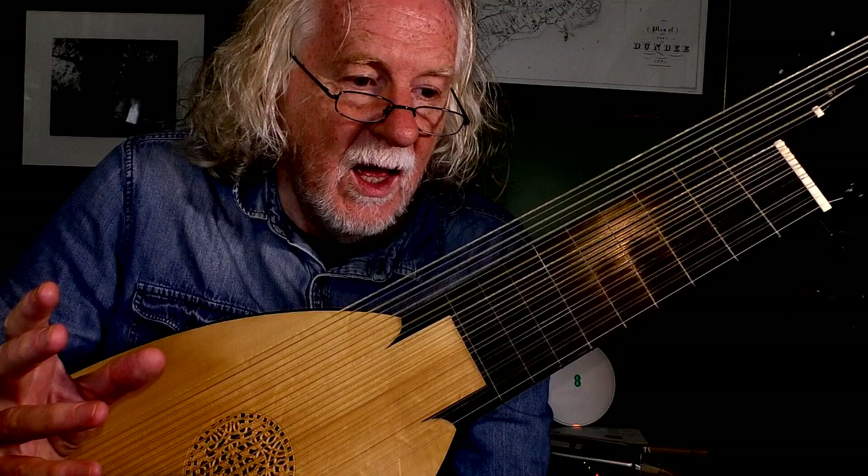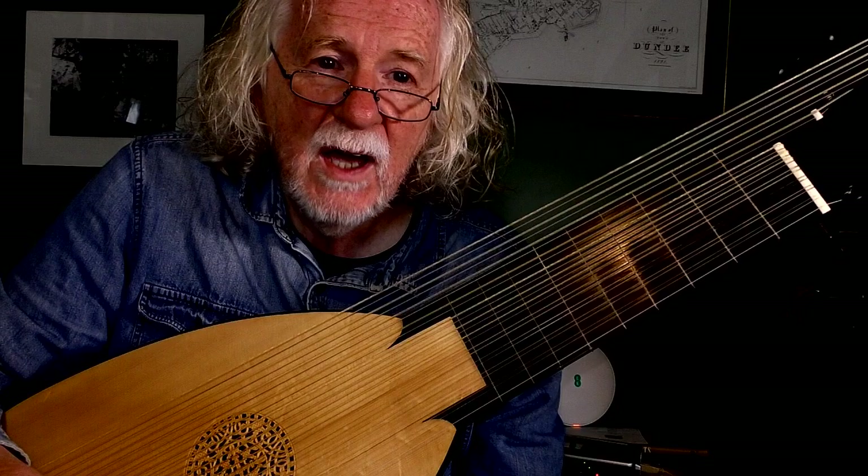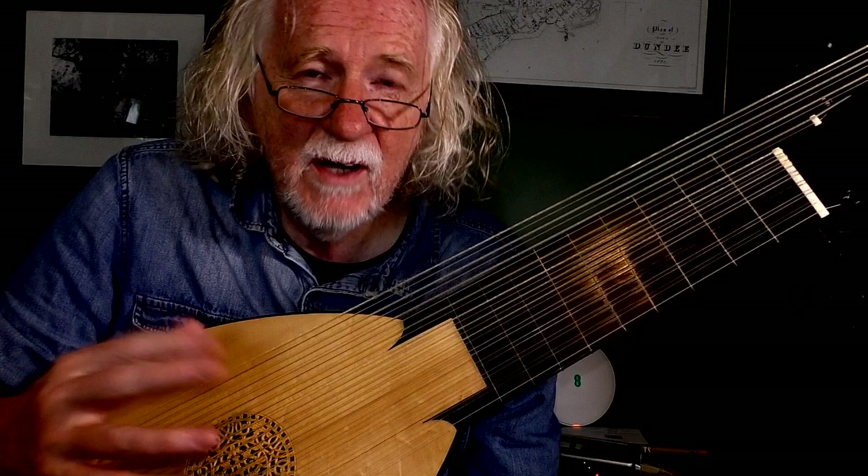Here are some ideas. In the first video I did on improvising preludes on the lute for the Baroque period, I discussed mainly the tonic and dominant 1-5-1 cadence and how to expand that.